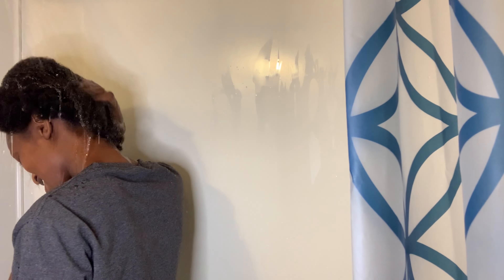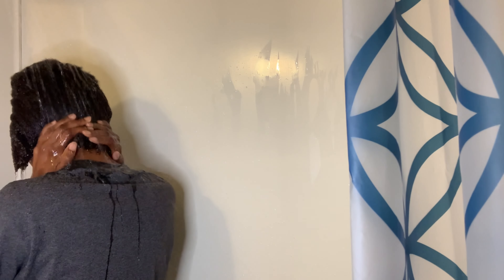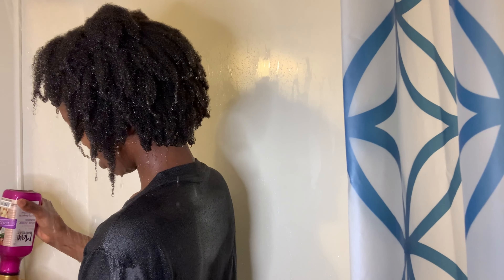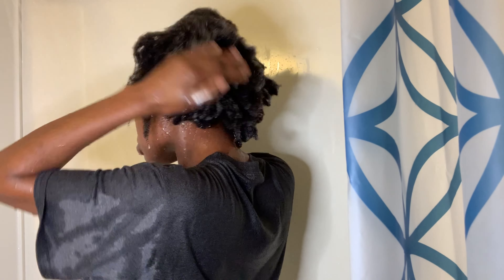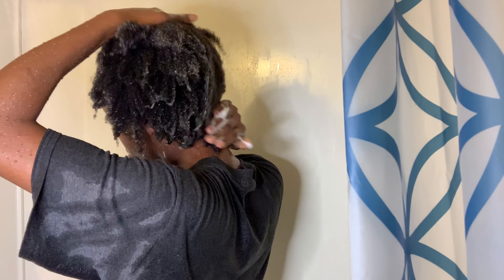My half hour is up. I'm going to go ahead and rinse out the apple cider vinegar — first with just plain water, and then I'm going to shampoo my hair because I want to completely get rid of the apple cider vinegar smell. After doing all that, my hair really feels so moisturized and it feels so nice.